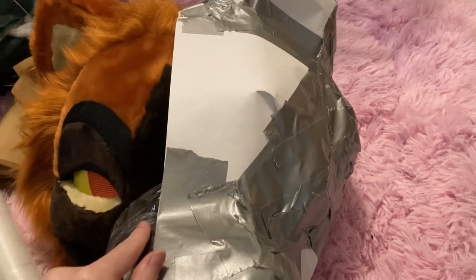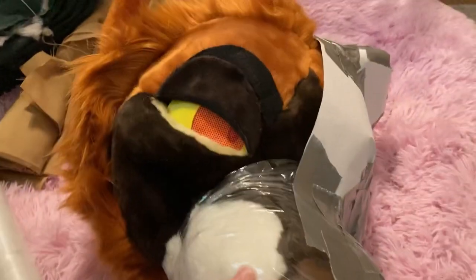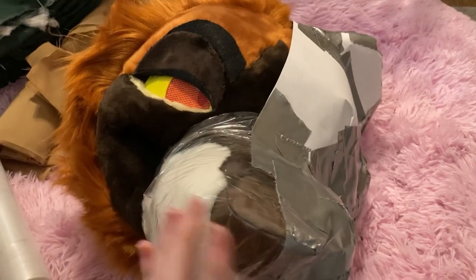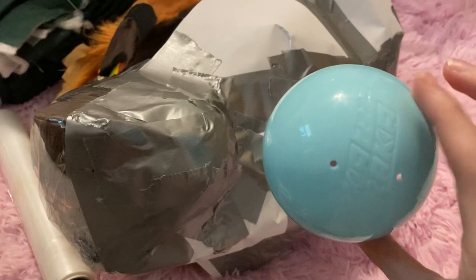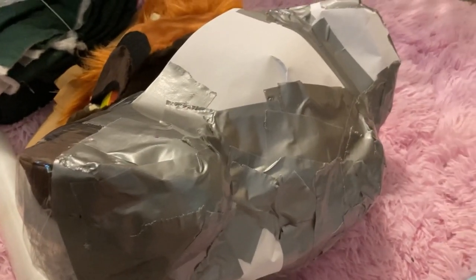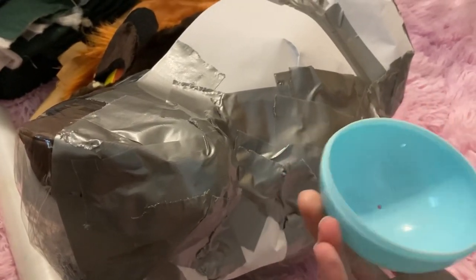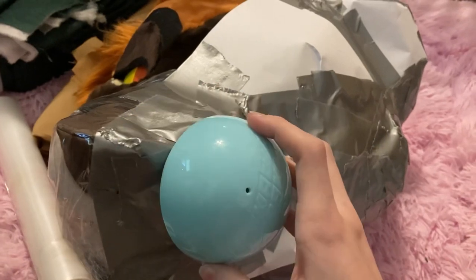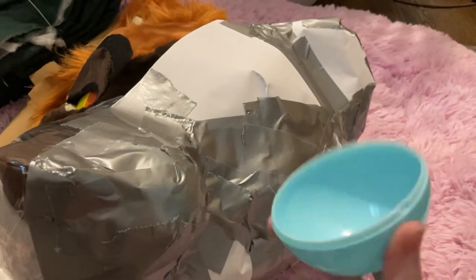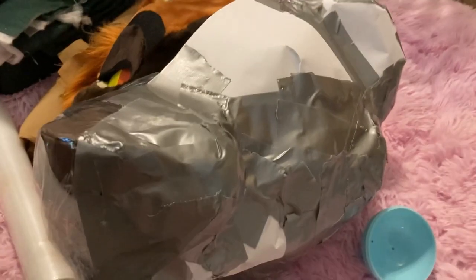You want a seam in the middle because that's where your zipper is going to go so you can get the head out of the bag. For Wes, because he has little whiskers, I put a plastic dome over them — from one of those mystery box toy containers — to protect them when the head is stored. That way he can go in the car or a bin without his whiskers getting crushed.